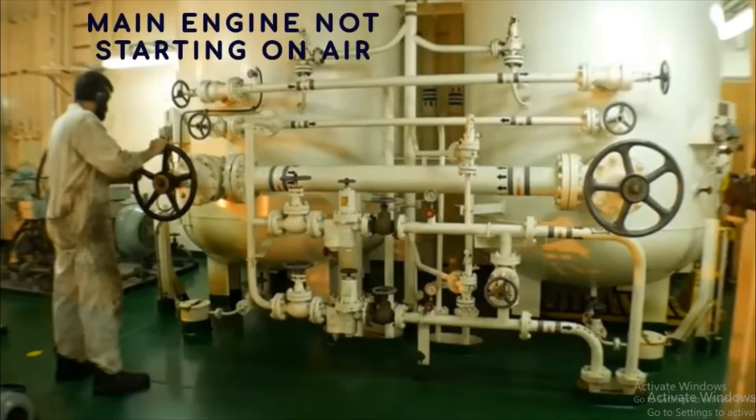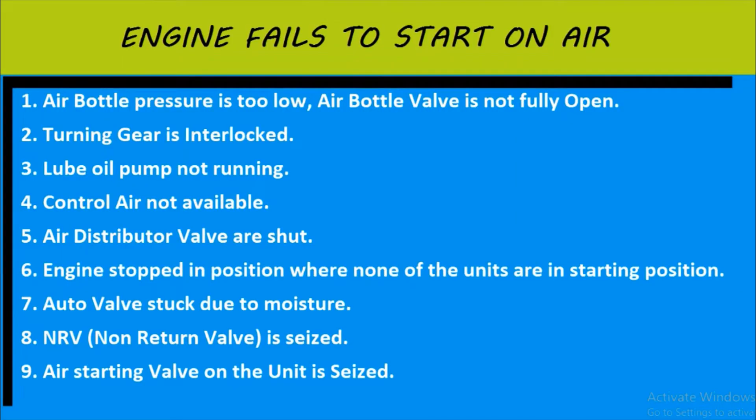Hello guys, welcome back to the channel. Today we are going to discuss why the main engine is not starting on air. These are the following reasons which depict why the engine fails to start on air. The very first point is related to air: the air water pressure is too low and the air bottle valve is not fully open. It is the primary reason.